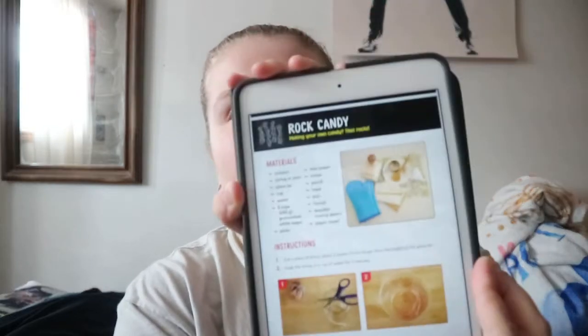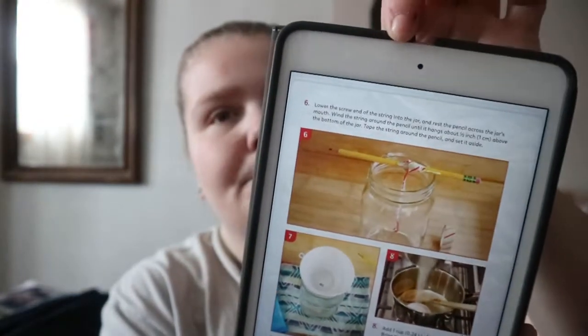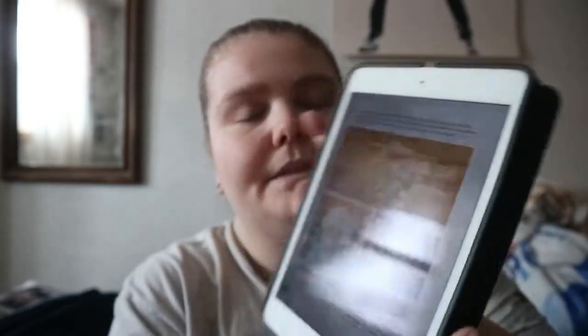For this one it's like lemons contain a lot of citric acid, baking soda is a base, and so on. You get like rock candy. Some of them the steps are a little more, but it just depends on the experiment.